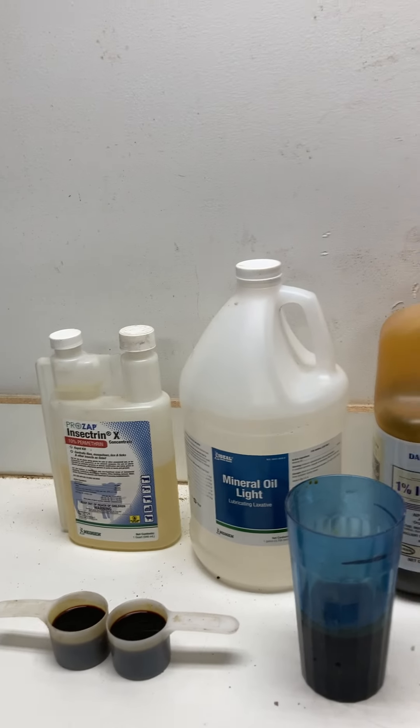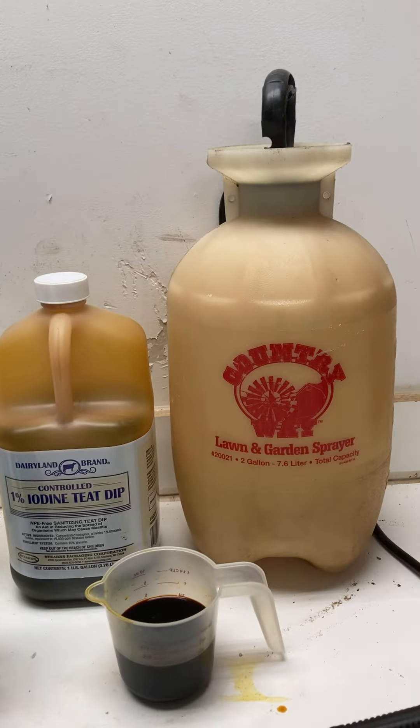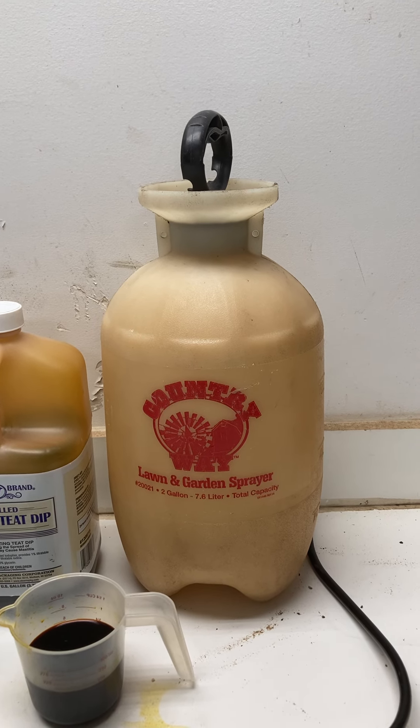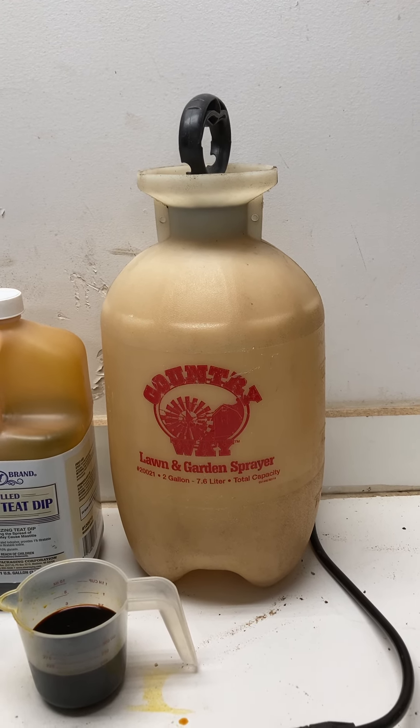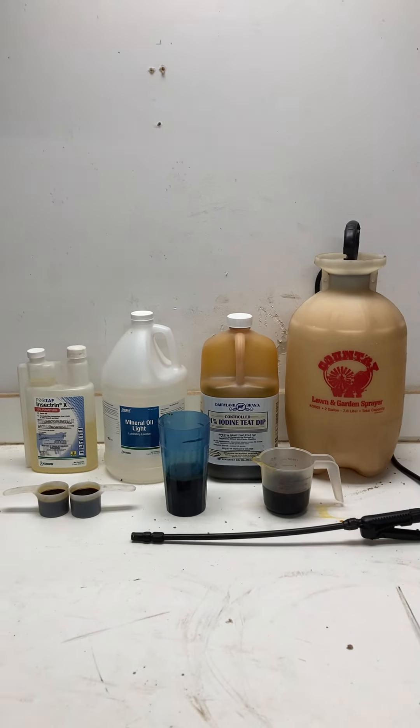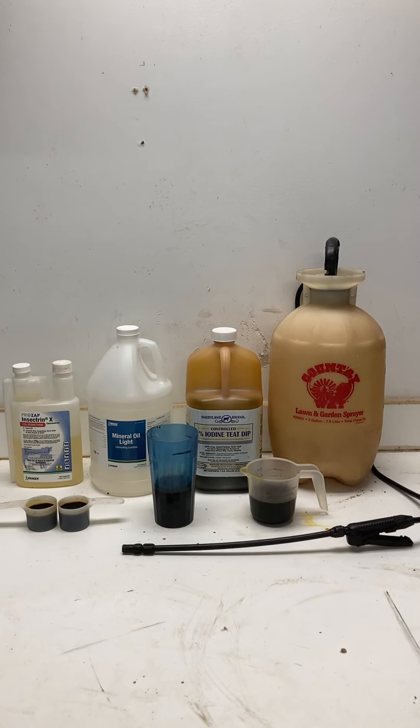So four ounces, six ounces, six ounces — add into a two-gallon container and pump this up. It's way more economical than little plastic bottles, and I believe the 10% permethrin is a superior solution to a lot of the stuff that's out there.